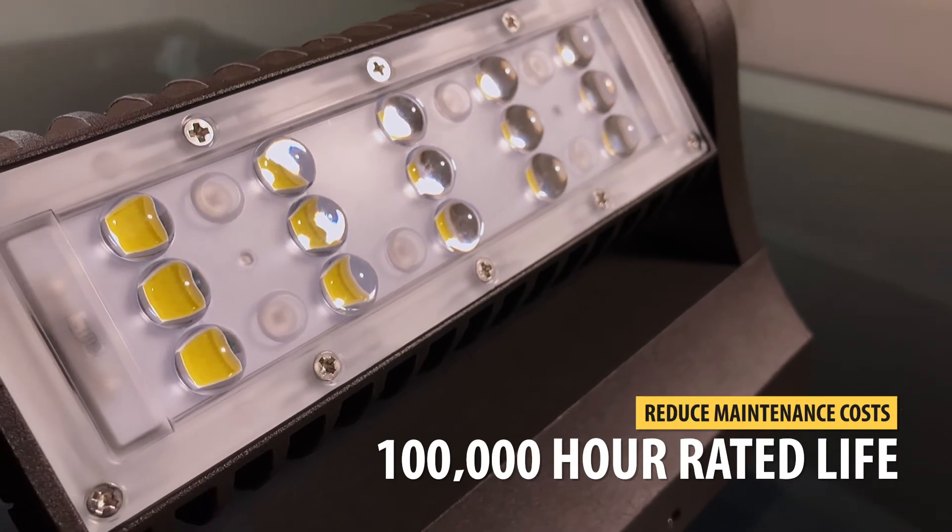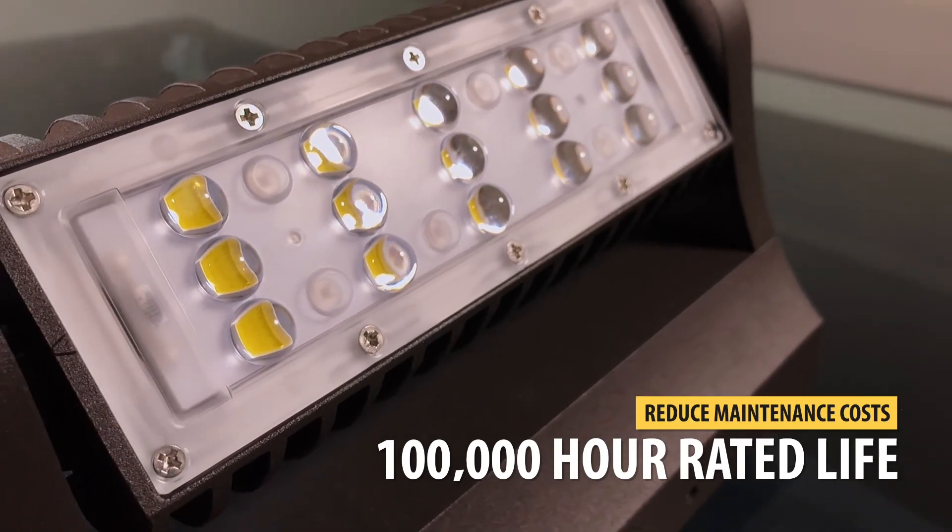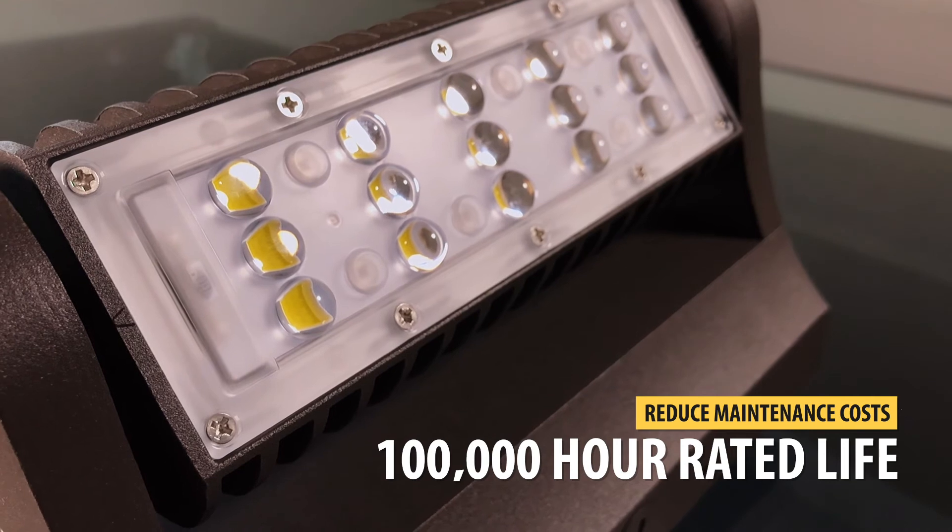Once installed, the 100,000 hour average rated life means there will be little to no maintenance necessary for many years to come.